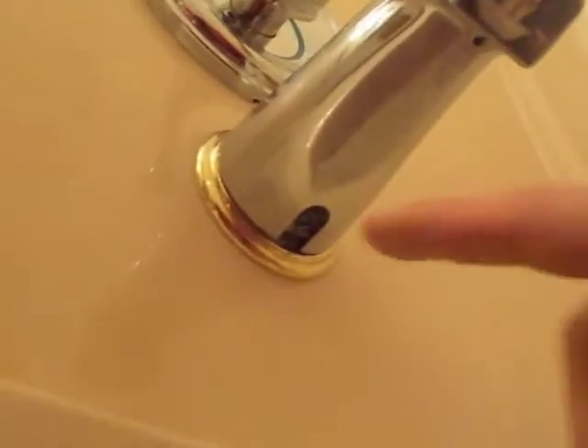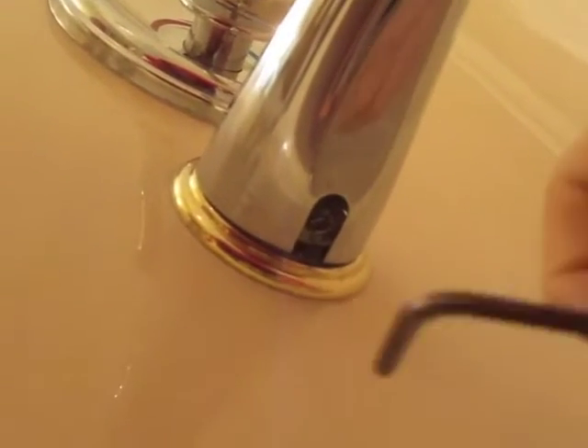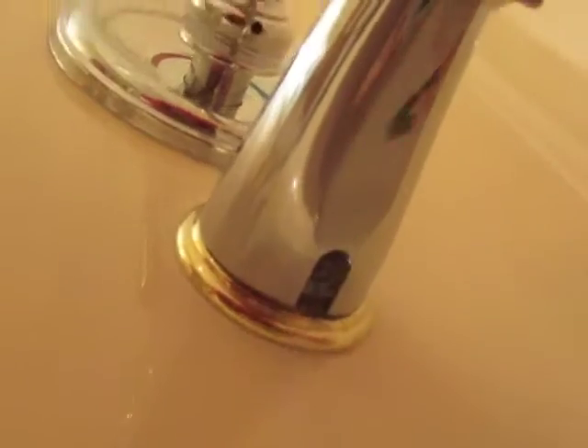That's not always the case. As you can see on this one, there's a little gap right here. There's actually an Allen screw inside there, so you're gonna use an Allen wrench, stick that up there, and loosen that.